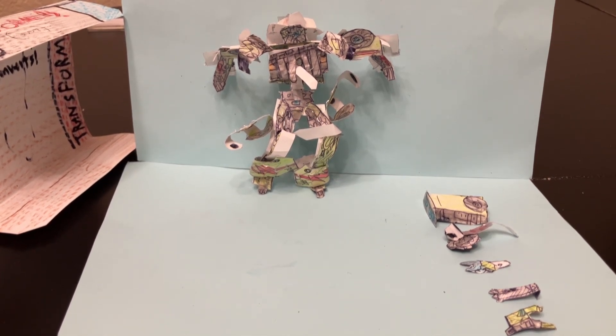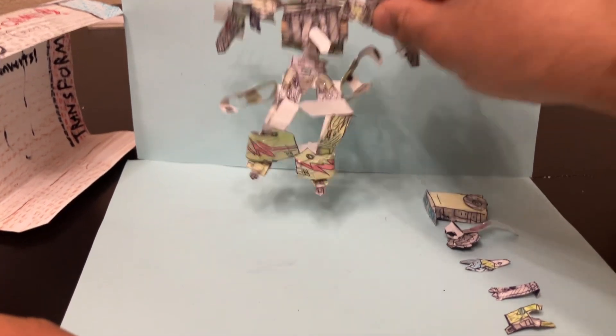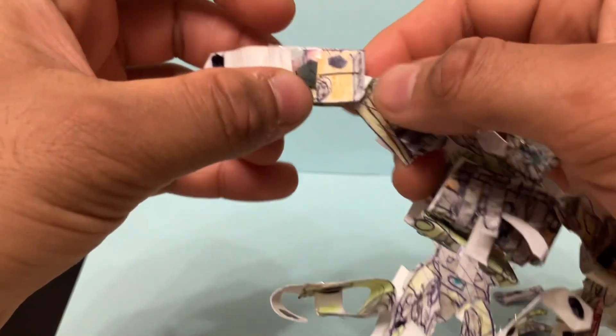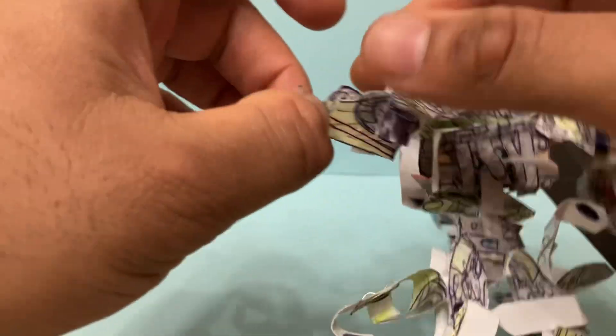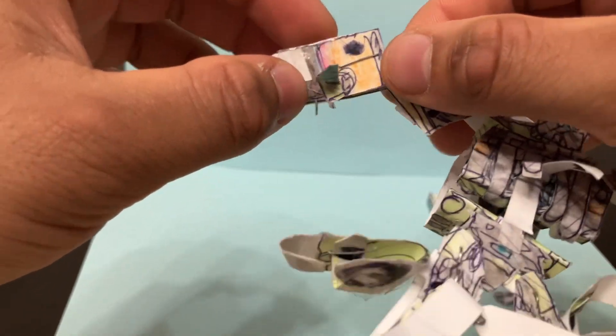Before I show everything off, there are two things I actually forgot to mention from the other video. The transformation of the arms — I actually did not do correctly. For the transformation before, the step I mentioned was you're supposed to fold this, and then take that and peg it in here, so the arms are like this. They're actually not supposed to be like that.